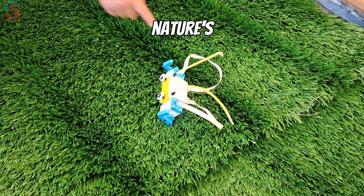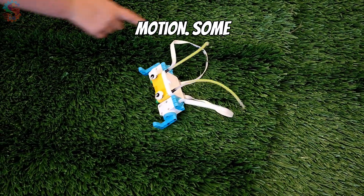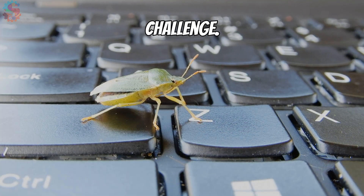Inspired by nature's clever designs, each robot uses a different style of leg-powered motion. Some scuttle like beetles, others spring forward like grasshoppers. They may look wild, but every move is part of an engineering challenge.